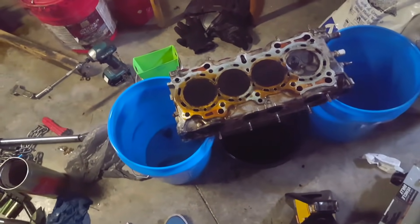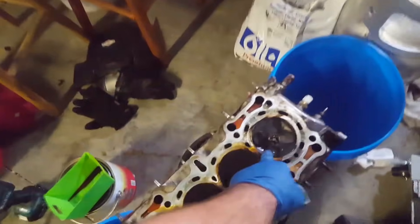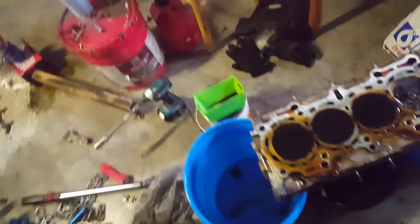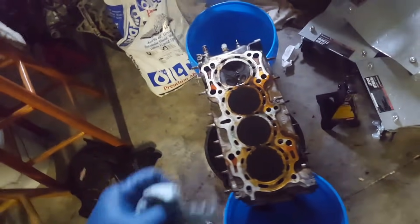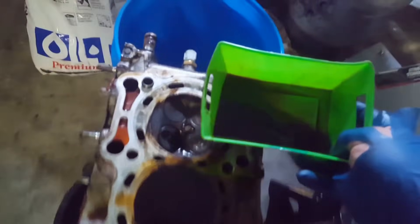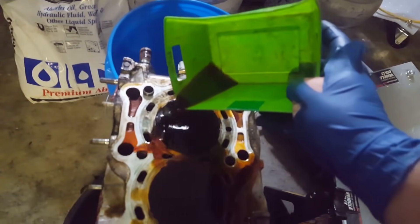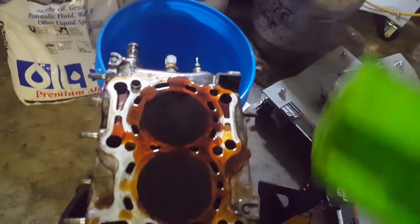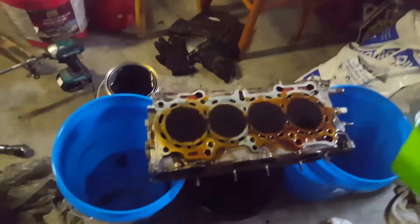We're gonna leave this to soak for about an hour or two. I'm about to fill this one up right now and leave it for about an hour or two, and once it's done let's see if the carbon comes off like it did with the pistons. Here's the Chem Dip solution — got it into a little dish, just gonna pour that right into the top of the combustion chamber. A little seeping doesn't hurt, and there's a little pan underneath as well as two buckets just to hold it level so the Chem Dip gets both sides evenly.